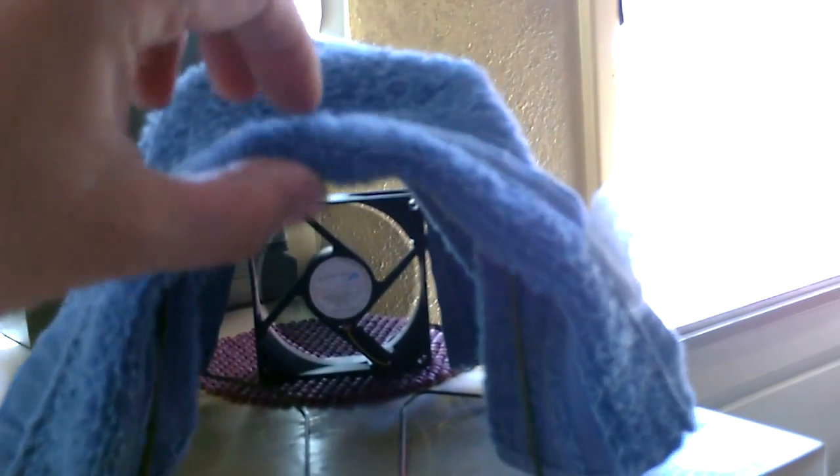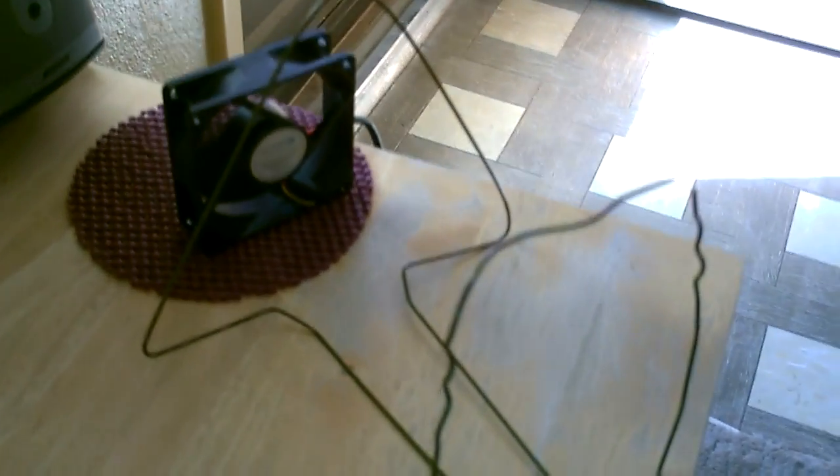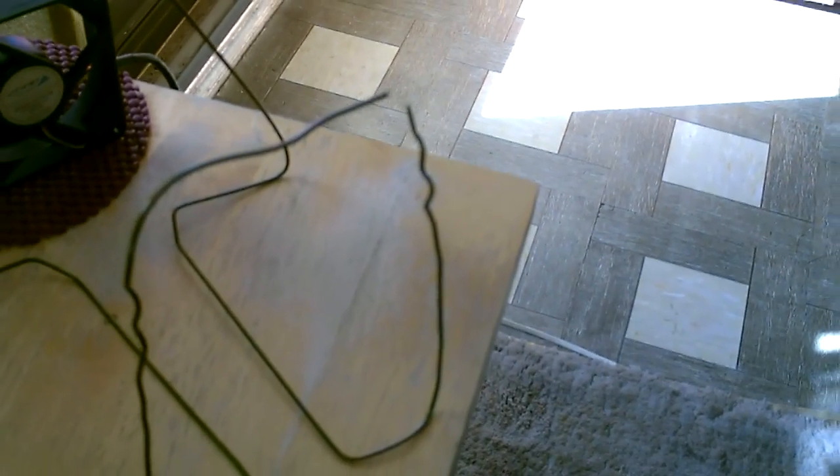Here's a shot of the hanger. Let me remove this and show you how I did it. Got the triangle on the back side, two ends coming down and bent across like that.